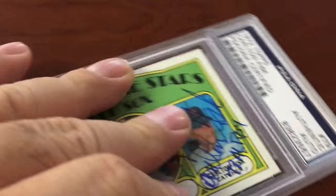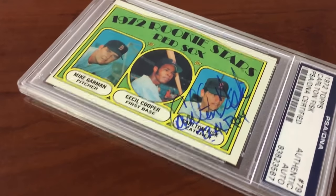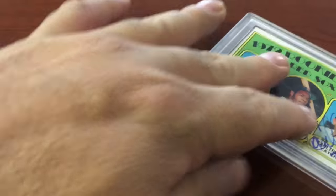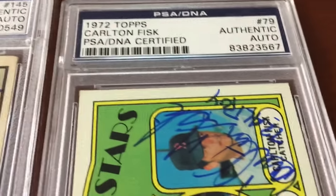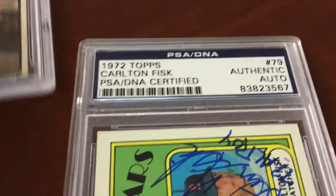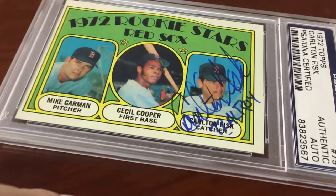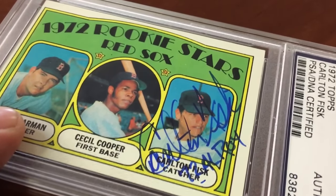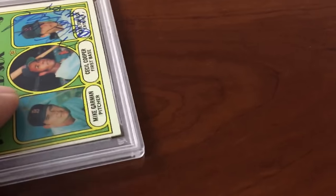What I've noticed is that PSA DNA especially loves these thin sharpie autographs — they tend to give these ones gem mint 10s. They seem to be a little biased against the thick sharpies that aren't as crisp. Look at the difference: the Gossage is bold and thicker, while the Fisk is crisp and thin. A lot of the brand new gem mint 10s have this thin-pen style. I'm hoping the Fisk fits the bill. One of my favorite catchers of all time — I love the inscription '72 AL Rookie of the Year. Cannot wait to get it back in the brand new red flip holder.